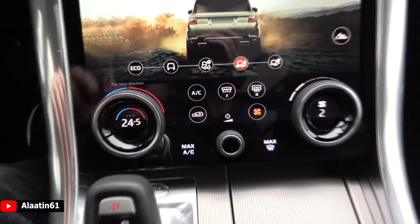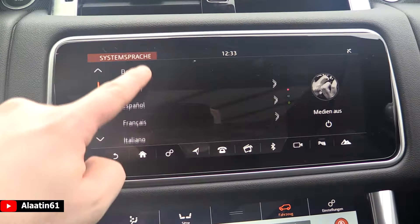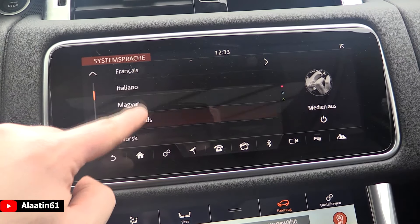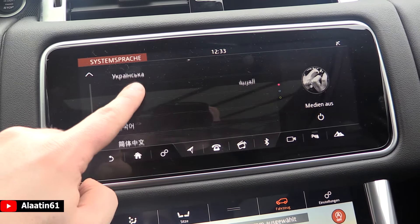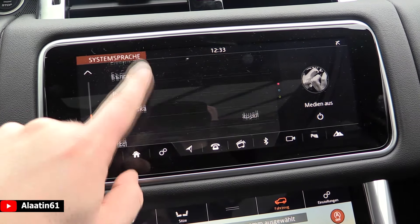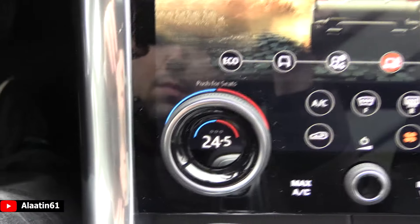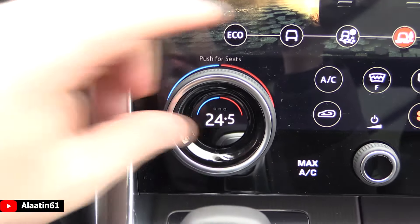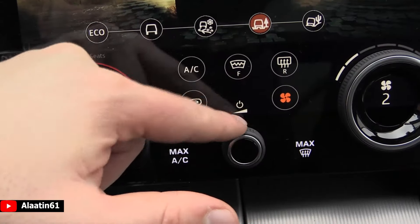Really nicely done. Here is the climate control setting with the terrain response system and the seat settings. These are the languages by the way for the Range Rover Sport, which is a lot. You can also tilt this screen if you want — different angles are possible. The climate control settings are of course automatic. You can also buy it with the 4-zone; this is the 2-zone version. You have the automatic mode.